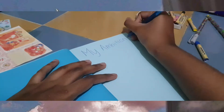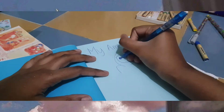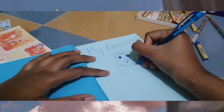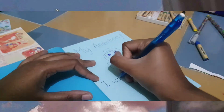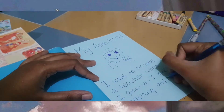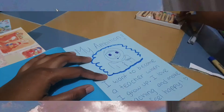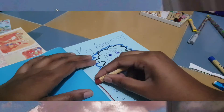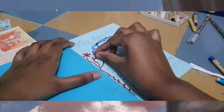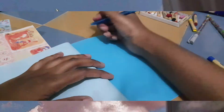For the next page, we are going to write about our ambition. So if you want to become a doctor, write about why you want to become a doctor. If you want to become a businessman, write about why. Like me — I just wrote about why I want to become a teacher. Make sure you draw or paste a picture of that occupation.